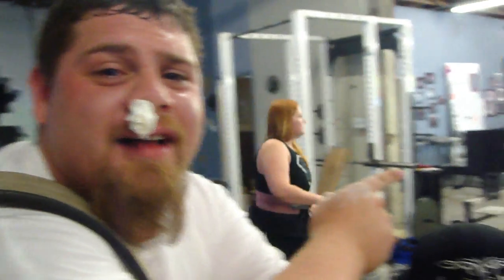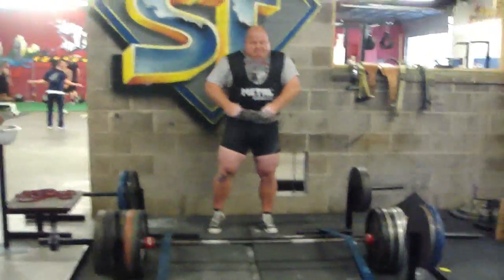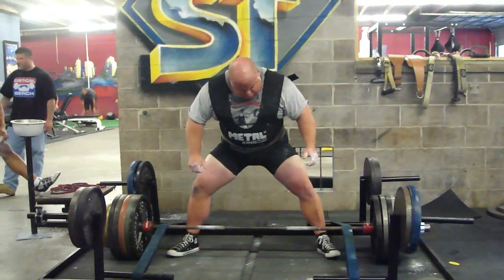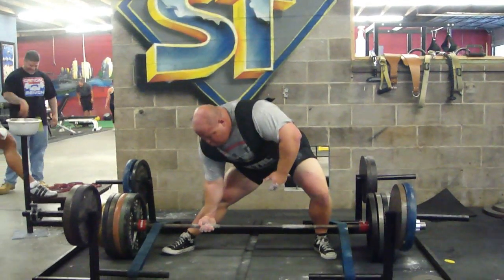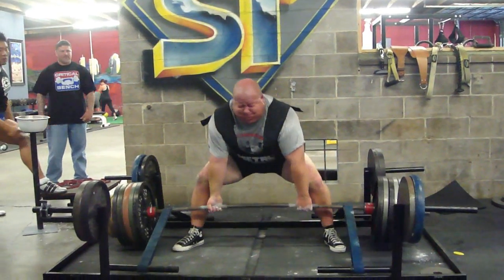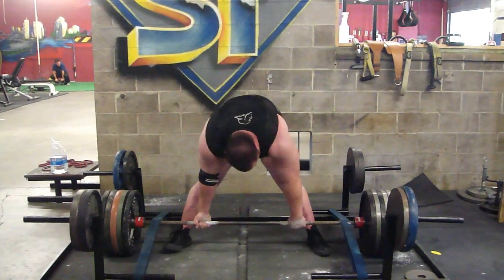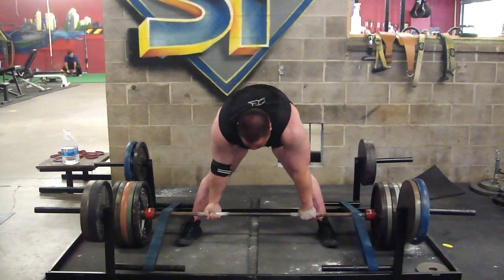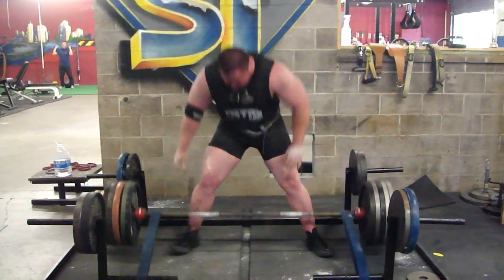The more and more I hang out with Haas, the more bloody noses I get. This is 595 pounds plus about 200 pounds of band tension, so this weight right here is a load at the top. A little known fact about our friend Haas — he has another nickname of Hossington, given to him by the legendary John Cena. He exploded off the floor really well with that one, just had a tough time locking it out. This is 595 for me — couldn't quite lock that son of a bitch out.